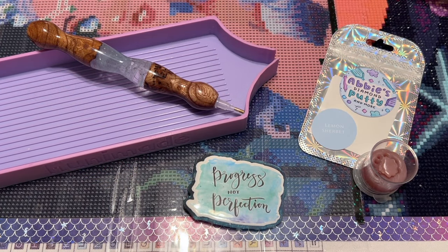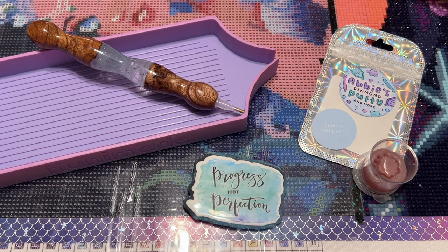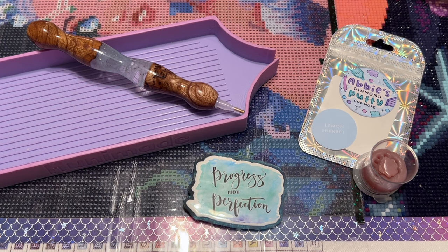Hello everyone, welcome back to my channel Diamonds and Washi. My name is Katie and today I'm here with my weekly WIP and chat. WIP stands for Work in Progress, like the diamond painting I have here today, and chat means we're going to spend some time catching up, talking about all things diamond painting and life. I do these WIP and chats every Monday, and I also do reviews, tutorials, and unboxings — so if you're not already subscribed, I'd love to have you here.